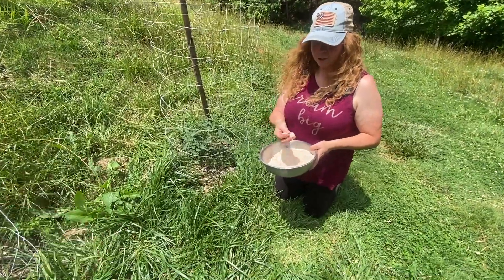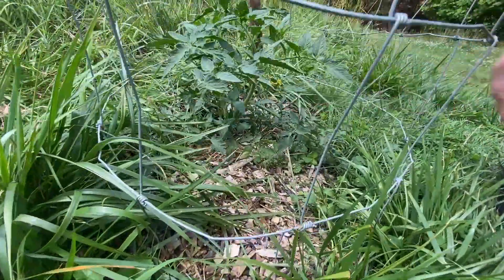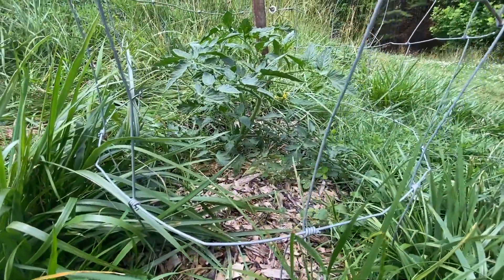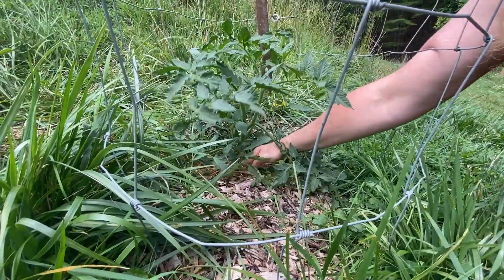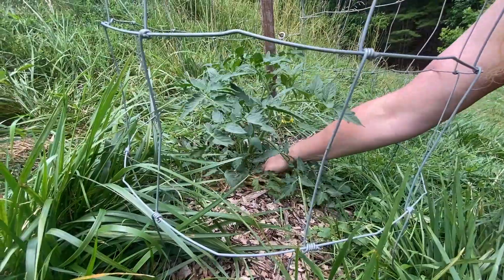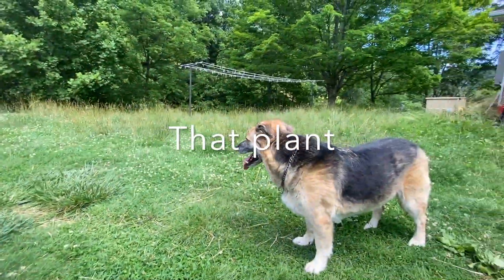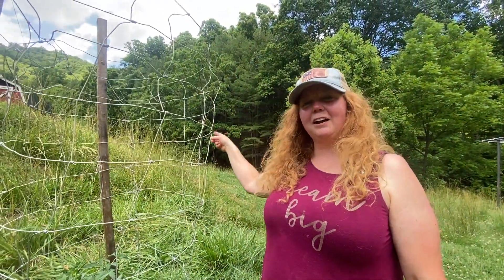So you can see we have our powdered eggshells here. One easy way: you can just go ahead and put it down on the roots of the plant, and then as it gets watered, that will actually feed the soil. That's the first way.